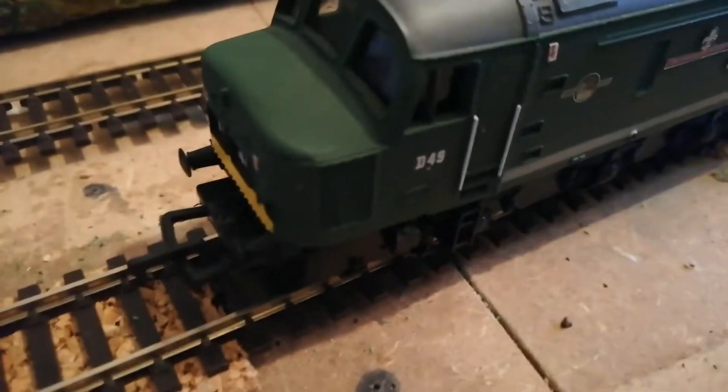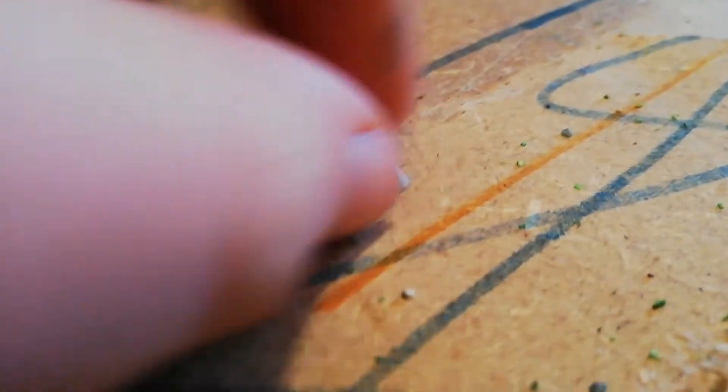So that's what I'm going to be doing today. All you need to do is get a small piece of blue tack and just blue tack the headboard onto the locomotive.